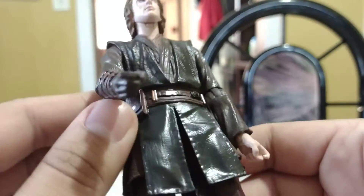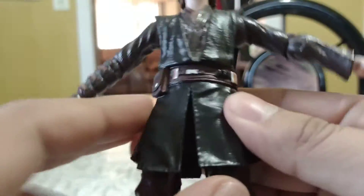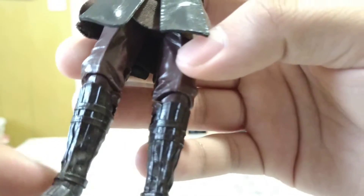Very nice looking cloak and Jedi robes. We have his gloved arm where his metal arm is — the one that came about in Attack of the Clones. We get a nice belt with some pouches and some nice little buttons, a hole to holster his lightsaber, and a little pouch. There are soft rubbery pieces along with some cloth pieces of his cloak down here, so hopefully they won't get in the way of articulation. Same thing in the back — soft rubbery plastic. Very cool looking pants with some bunched-up wrinkles, and pretty nice looking boots with some straps going around.